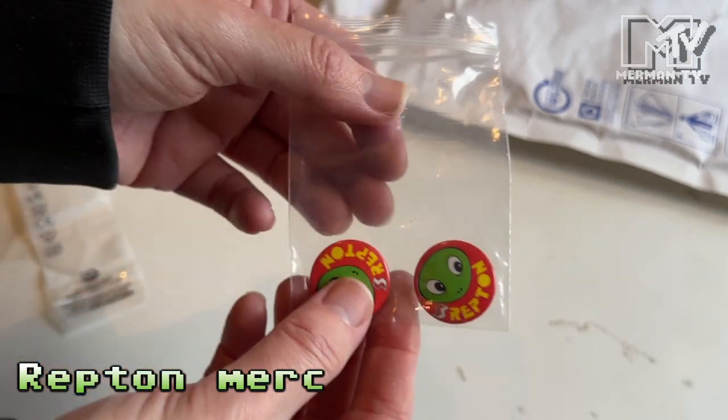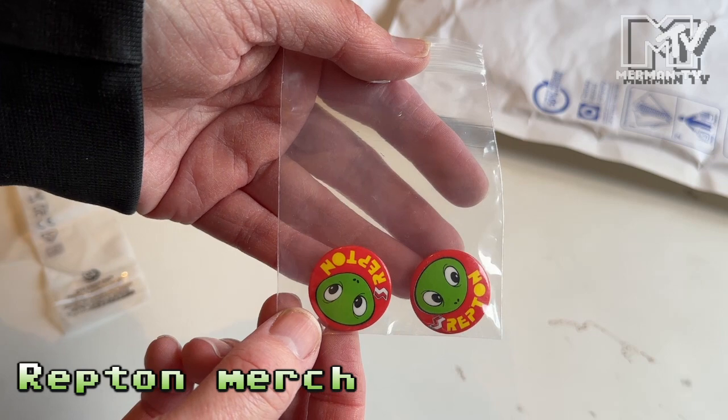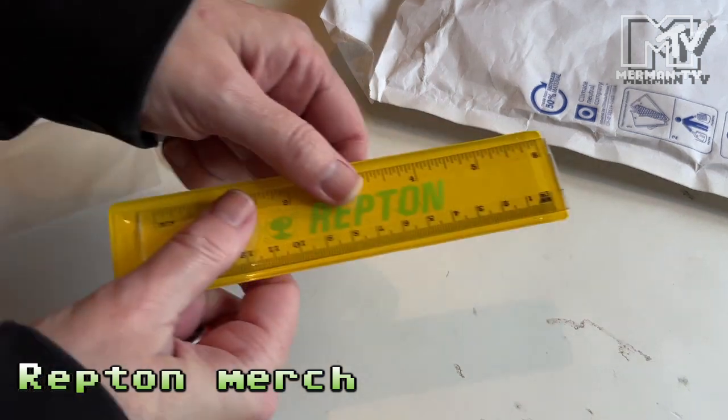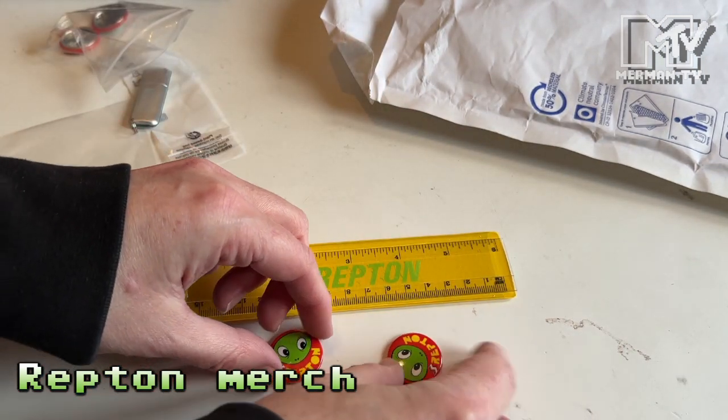I ordered the memory stick, and they've given me a couple of these Repton badges from Superior Software. I also ordered the Repton ruler, which came with a couple of badges.